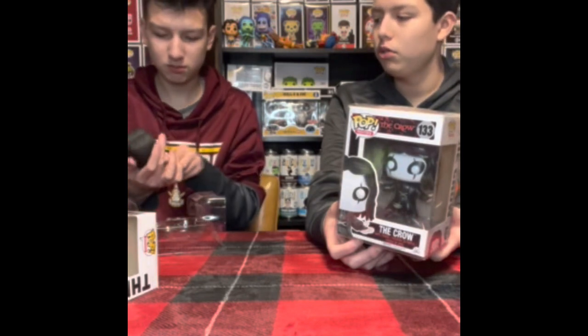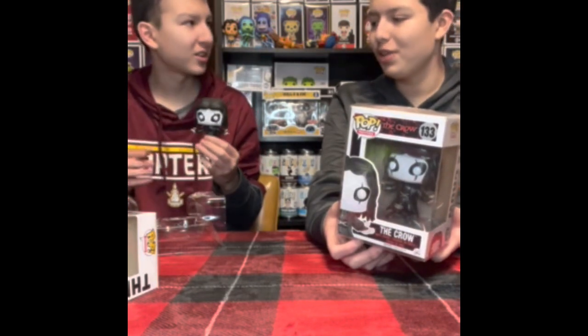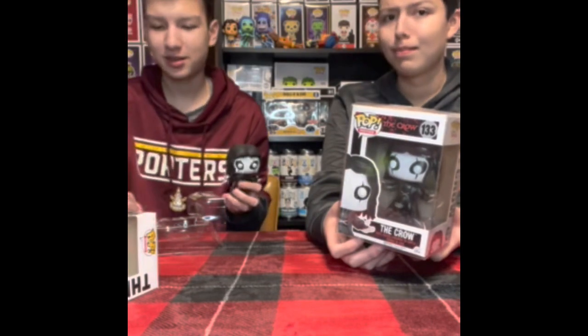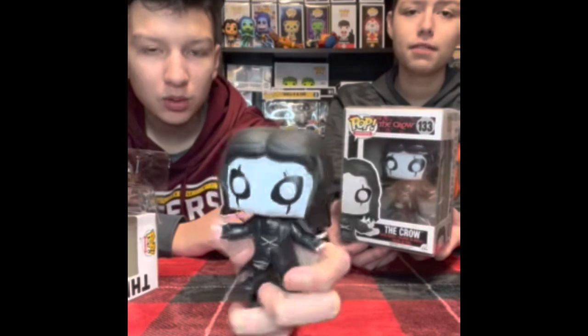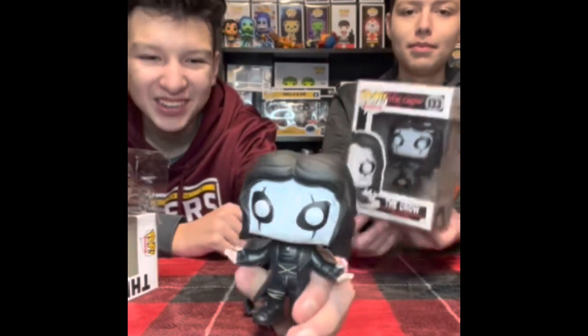What are you doing? Just squeezing it — see if it's like rubber. Why are you squeezing its head though? See if it's like rubber. But here's the real crow. The fake crow — sorry, the fake crow. That's the real one.